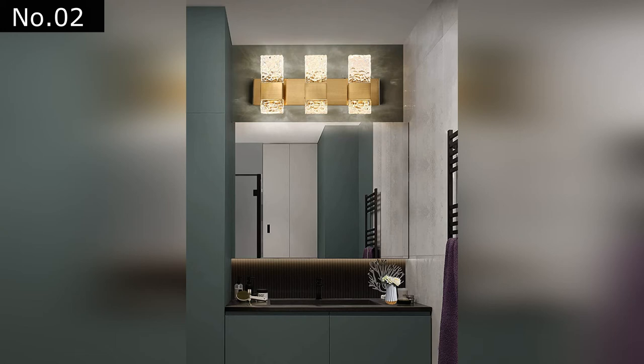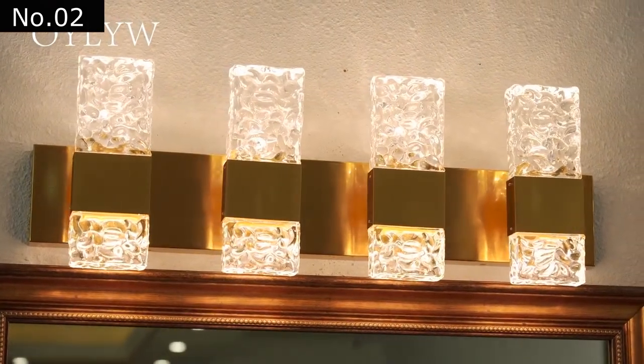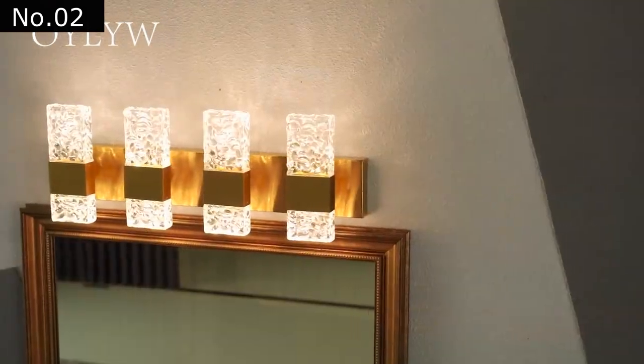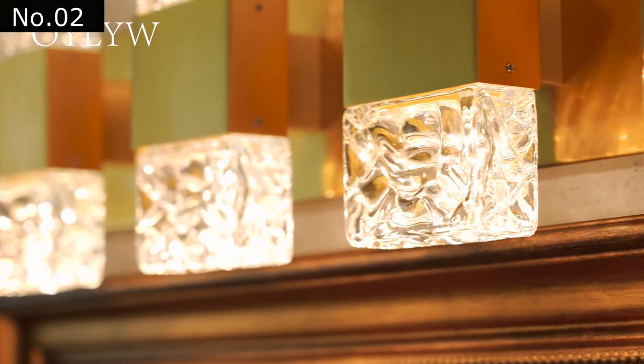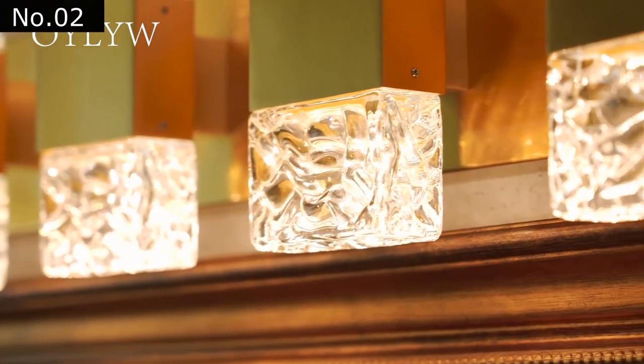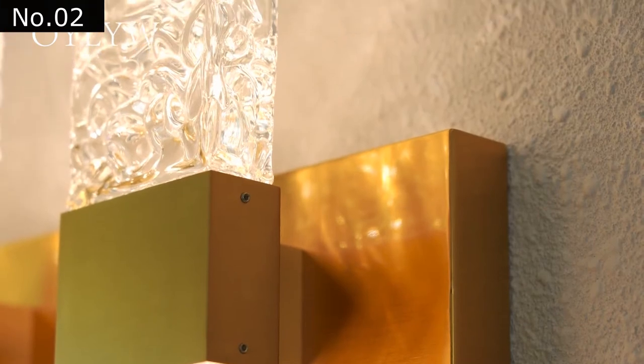At number two: LED Crystal Gold Bathroom Vanity Lights. This LED vanity light fixture is very simple to install — it only takes about 20 minutes to complete the installation. Its elegant appearance can be matched with various styles. This lamp has six corrugated crystals, which are as delicate as ice cubes. The light will pass through the crystals, making the room look more beautiful.